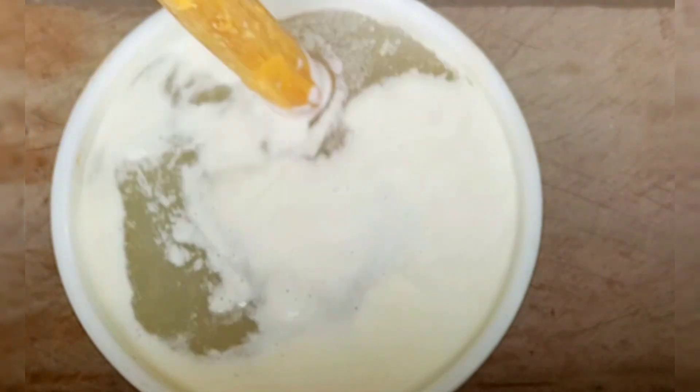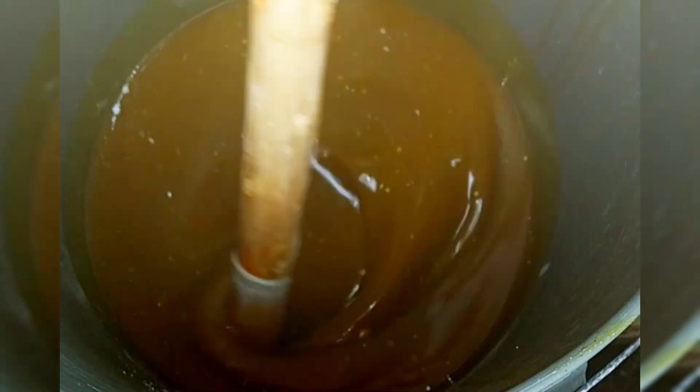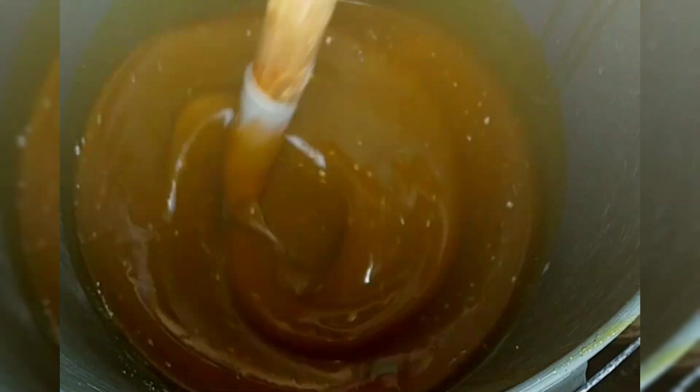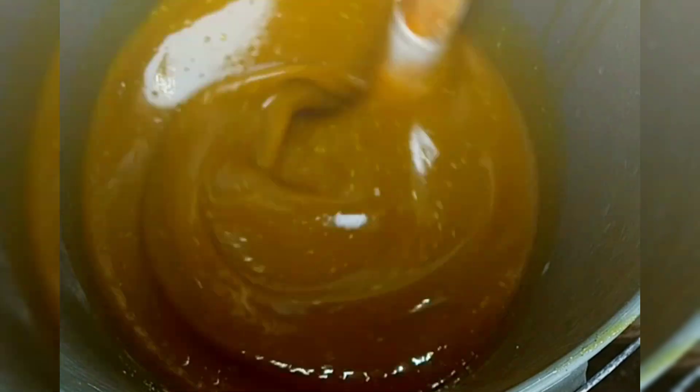Some people don't like using palm oil, but I do. This palm oil you are seeing is four liters of palm oil, and I've added my calcium into it. You can see my calcium is already inside. I need to mix very well until all the lumps are dissolved properly inside.